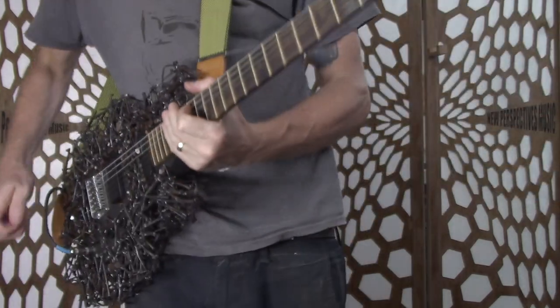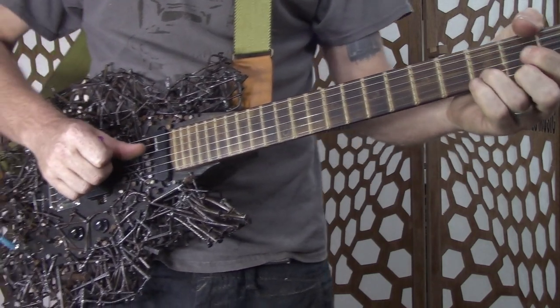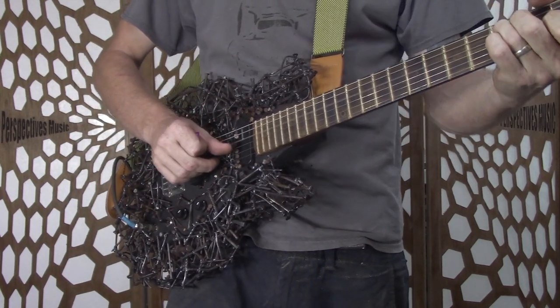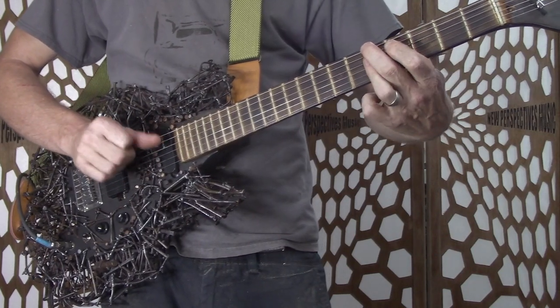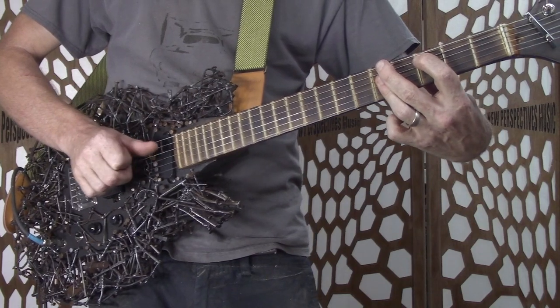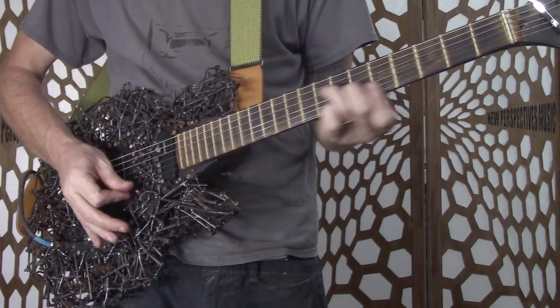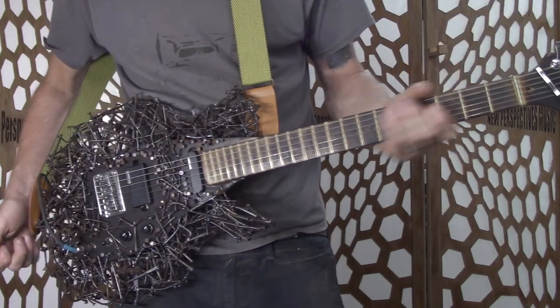Are you ready to rock? I can't do any of that stuff, so that's why I had Kenny come in and do the reveal playing for this guitar for the video. I'll put some of that in here so you can see the guitar being played the way it's designed to be played.